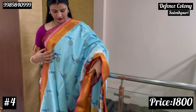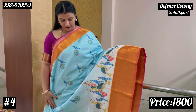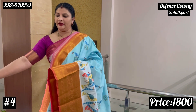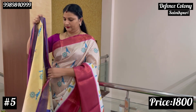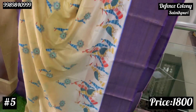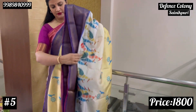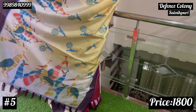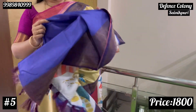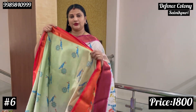This sari is available on preorder. Within one week — two to three days — you will receive it. Choose your color, place a preorder, and it will be made available. Next is a light yellow shade — very light yellow — with navy blue on both sides of the border. This navy blue combination looks very elegant from both sides.